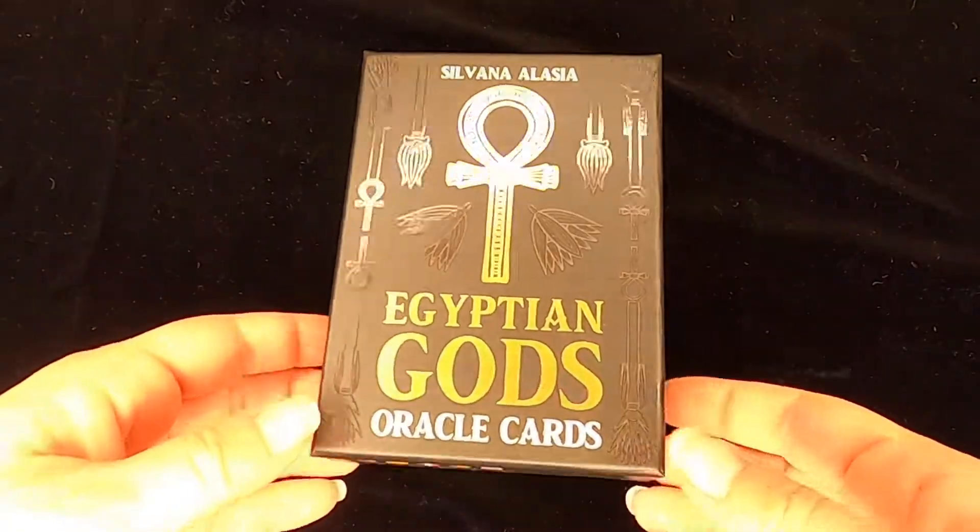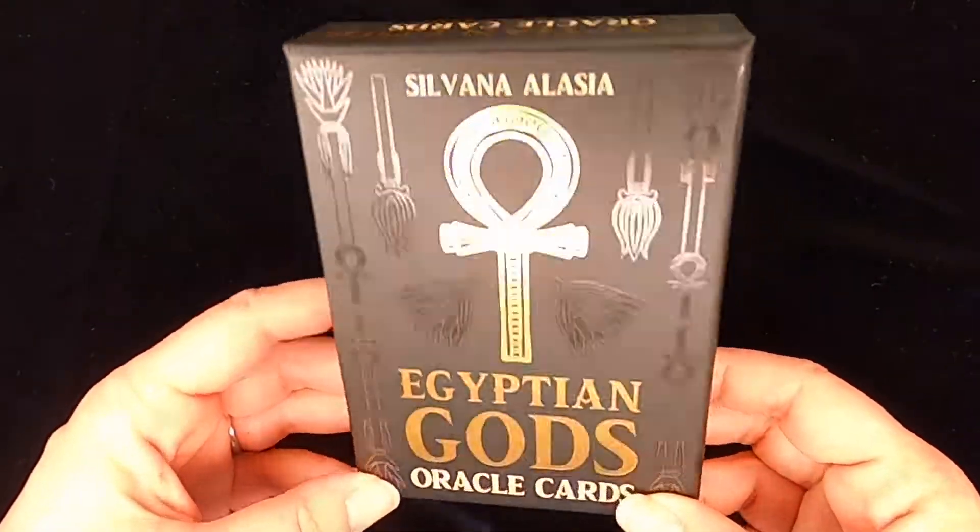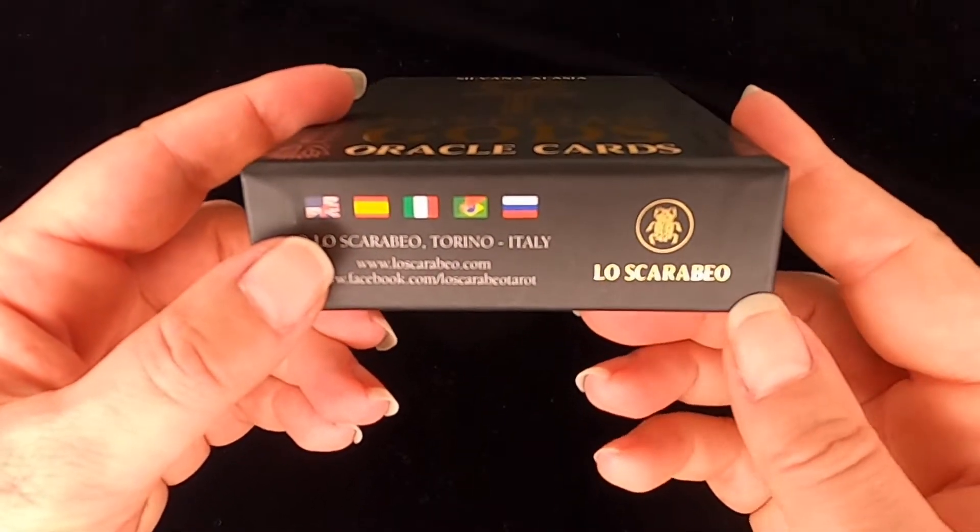Okay, here we go. Egyptian Gods Oracle Cards by Silvana Alasia, edited by Lo Scarabeo.